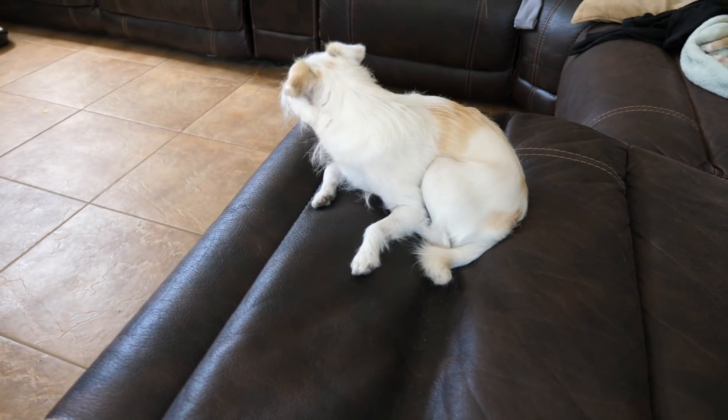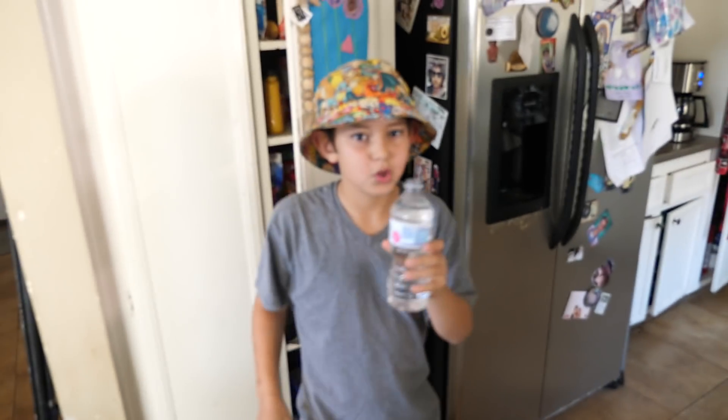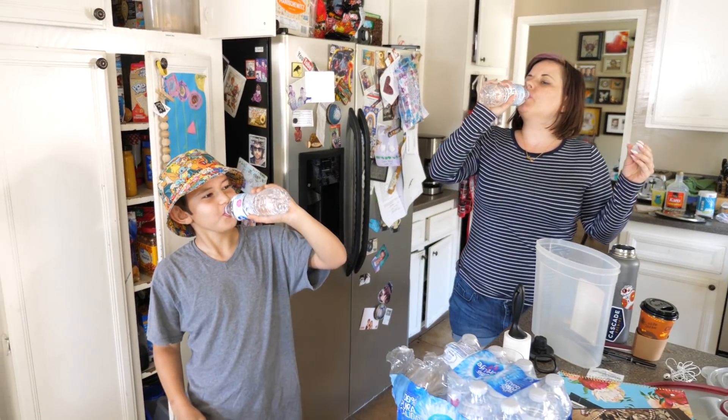Luna, you want to drink one bottle of water for science? Will you do it? Will you help us for science? Science? Do you love science? Oh my gosh! Cheers and chug? Oh yeah, here. Alright, cheers. Chug, chug, chug, chug, chug.